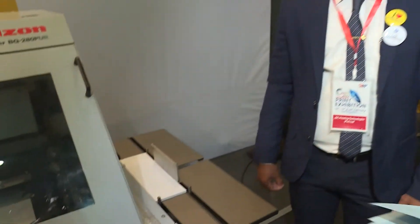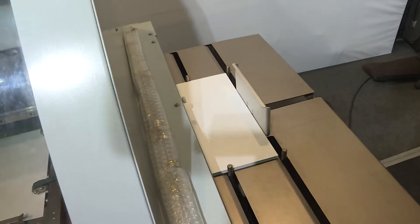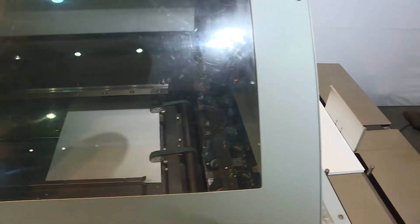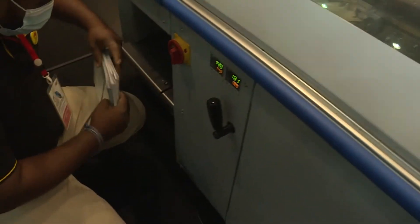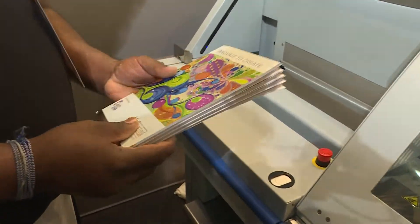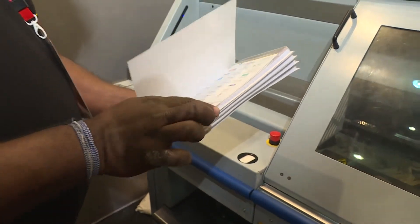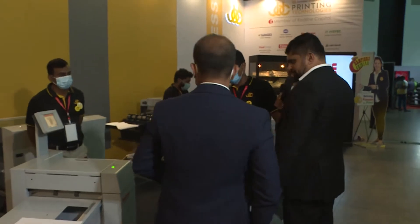In this perfect binder, we have two glue tanks — one is for the spine and one is for the side. We are using polyurethane reactive glue, which is eco-friendly. Because everyone is talking about eco-friendly environments, we are introducing this eco-friendly glue to the Sri Lankan market. And you get so many more Horizon products as well.